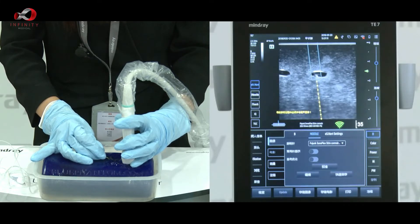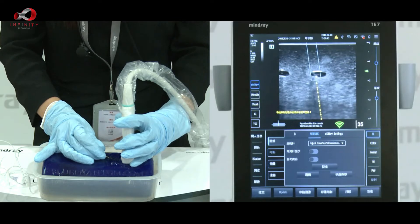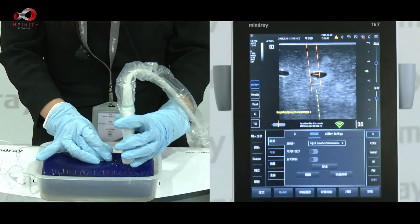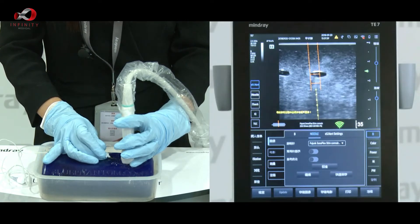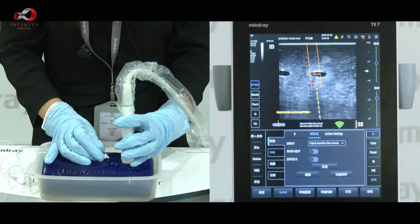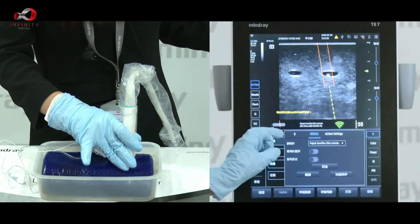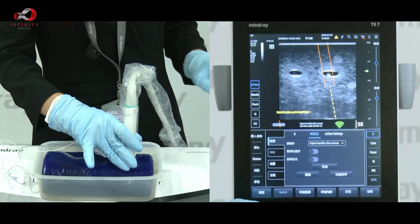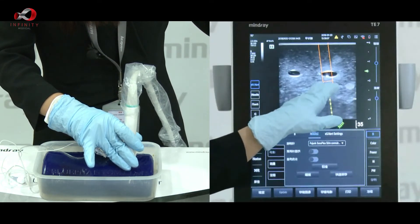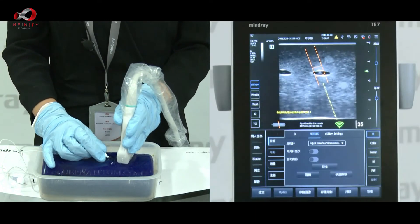When the target box turns blue, it means our needle has already reached our ultrasound plane. Everyone can see the white dot within the cyst, which is our needle tip. When we push forward a little more, the target box turns orange, which means our needle has already crossed the ultrasound plane. On the ultrasound machine, there is an indicator that shows the relationship between the needle tip and our ultrasound plane. The white dot here actually represents the needle body rather than the needle tip.